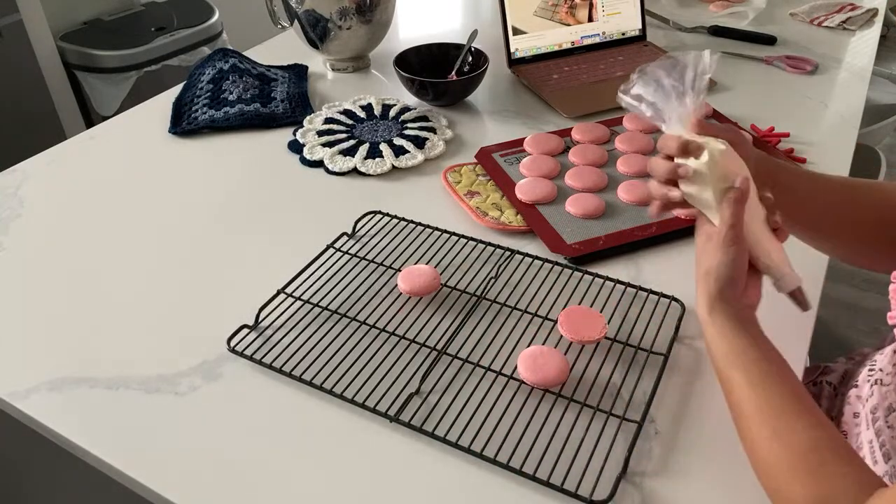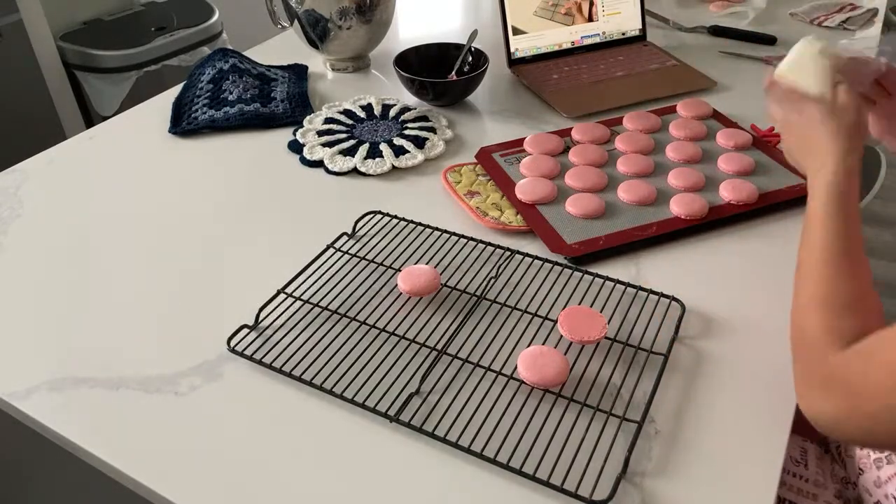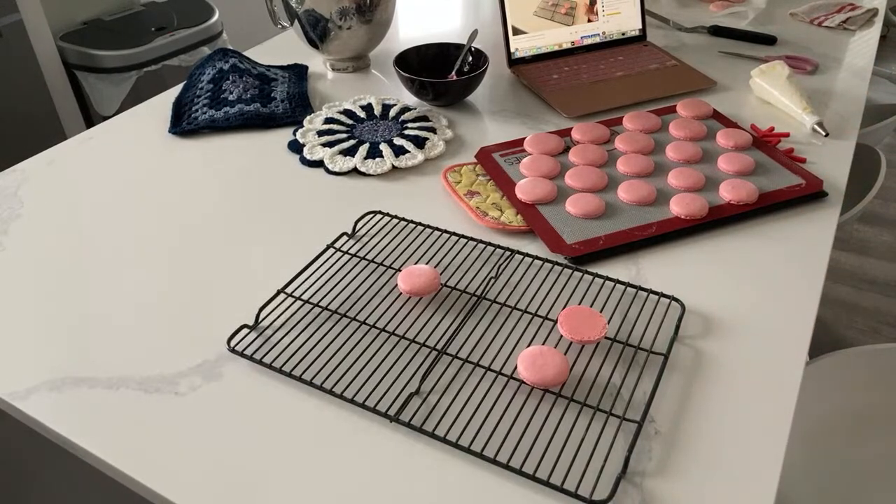Slightly warm but not too bad - I just have my round tip on here. Oh yay, the shaped ones are turning out too!